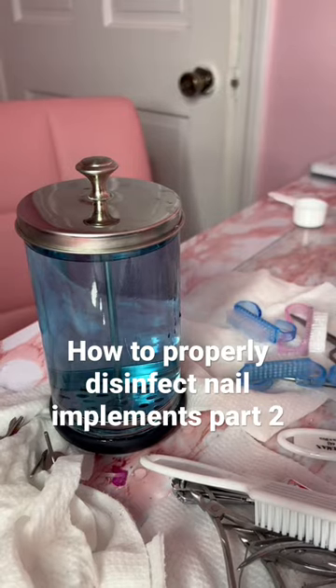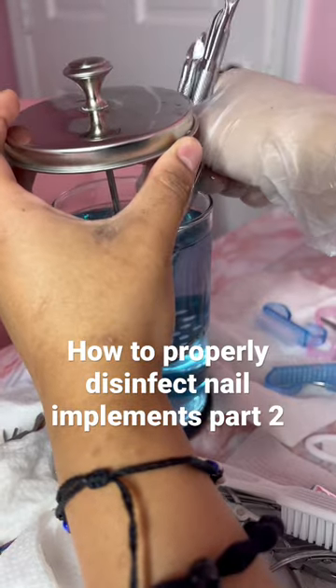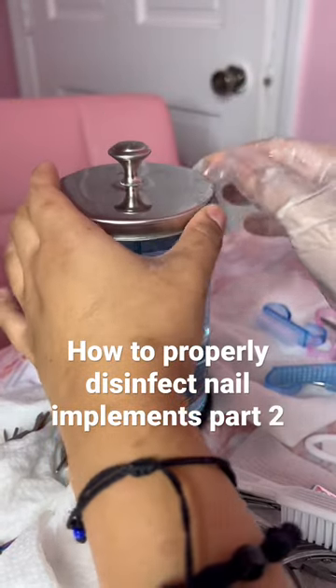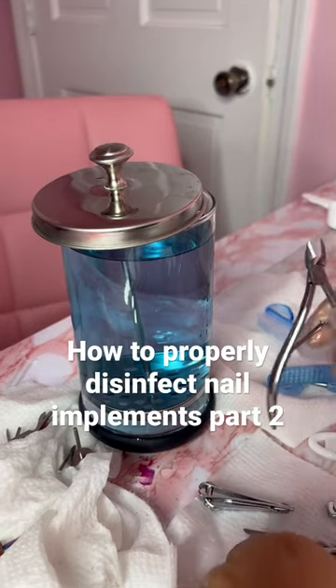Add a little bit of water — the instructions are on the Barberside bottle. First, I'm going to soak my cuticle pushers. We're going to put them in and leave them in for 10 minutes.